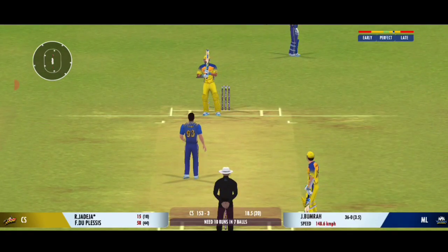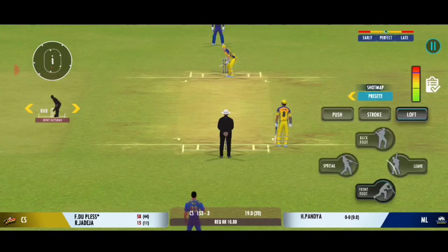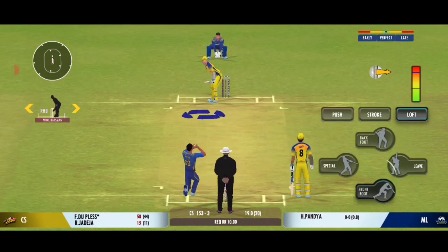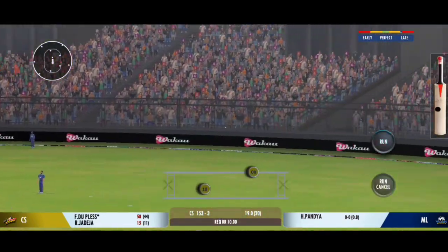A delivery from the bowler zips past the edge. That previous delivery must be playing in the batsman's head! Good shot for a single.